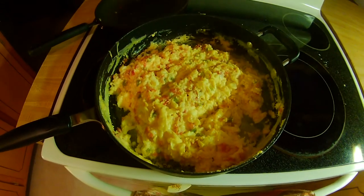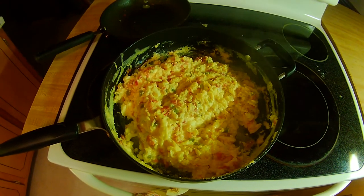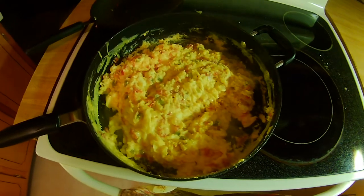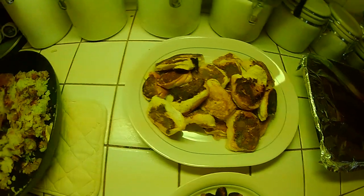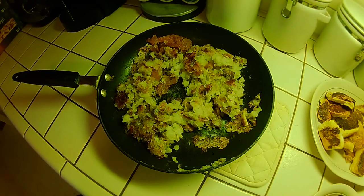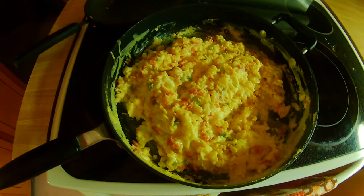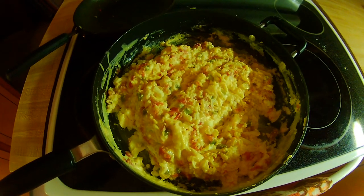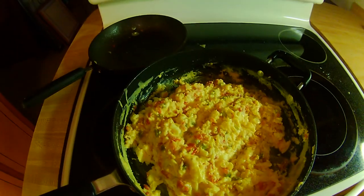Alright, the scrambled eggs are done, man. They smell good, they look good, and I guarantee you they're going to taste good. So we've got scrambled eggs with cheese, peppers, onions, diced tomatoes, maple sausage links, French-Hawaiian rolls, and — I'm not going to name any names — but they kind of burnt the hash browns there, really bad. But that's it, man — that is Sunday morning breakfast with Beefcake. It's time to eat. Hope you enjoyed watching, hope it made you hungry, and I'll see you next time. Thanks, everyone.